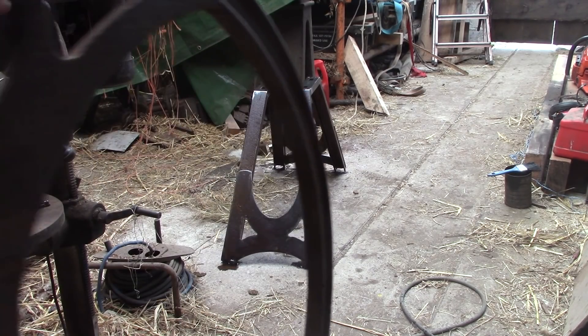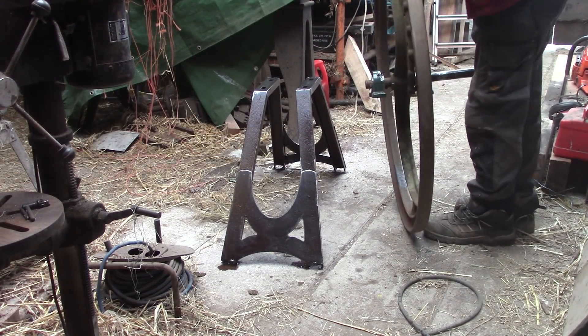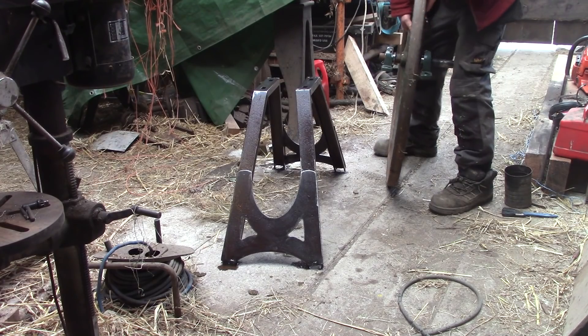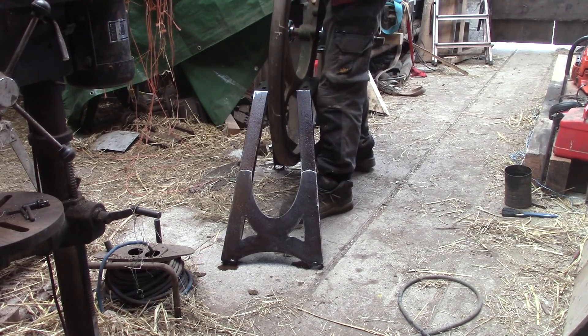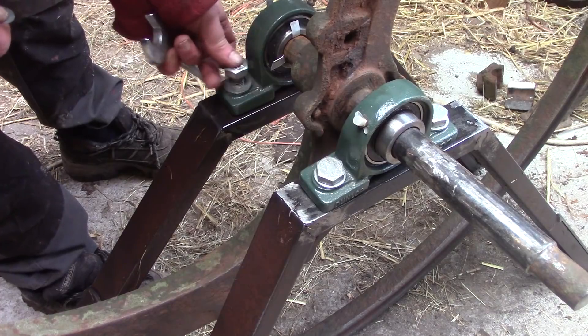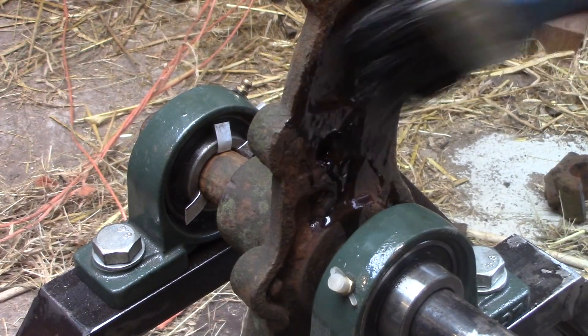Now there's a long way to go before this is part of any kind of an engine, but as soon as I put the wheel on the bearings and gave it a spin, I was just so entranced by the shape and the movement that I thought you might like to see it too — just as it is, without any extras. It would be a shame to paint it, I think, so I just oiled it with diesel.